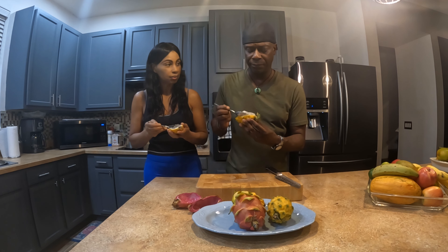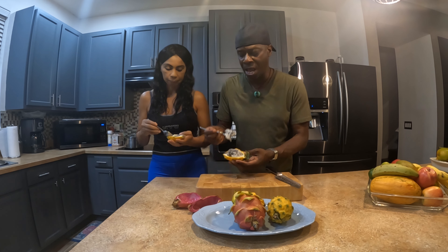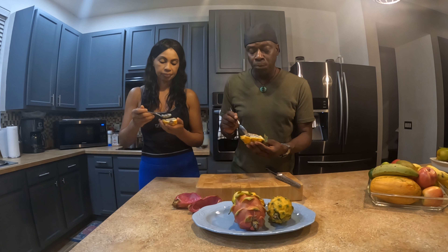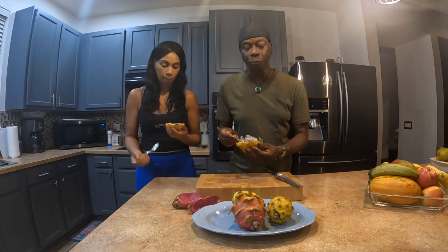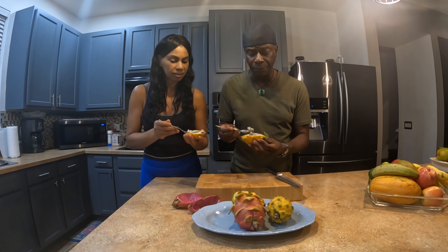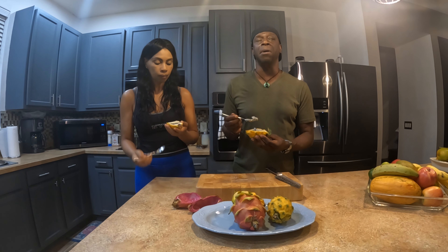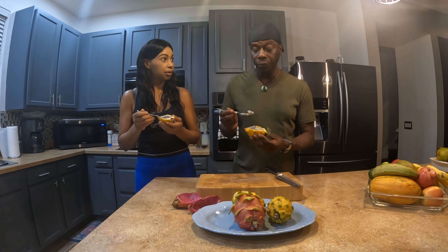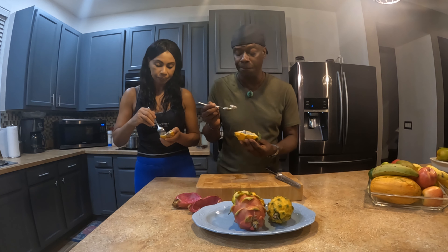First time eating yellow dragon fruit! It's definitely sweeter. It's just as watery and juicy — oh my god, this is so sweet, this is really really good! Can you plant the seeds? Yes, you can plant the seeds and grow it. It grows in America — people grow it in California, certain parts of Texas, and in South Florida. Maybe we'll save a couple of seeds and try growing dragon fruit in the yard.